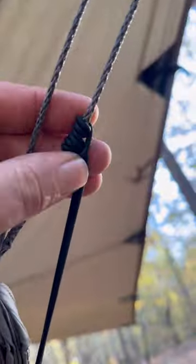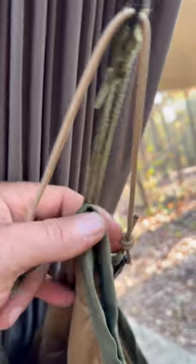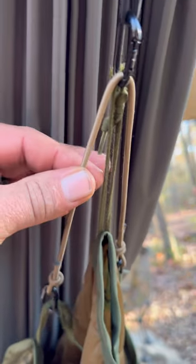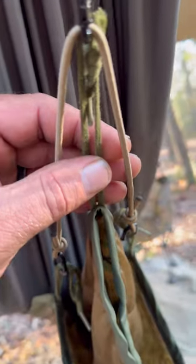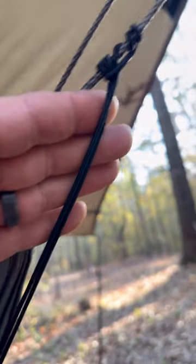I have one shock cord set up on a Prusik, which is adjustable, going down to another shock cord that attaches to the poncho liner. The secret behind this system is this piece of shock cord right here, attached to the poncho liner using wazoo carabiners on both sides, with the middle attached to a wazoo carabiner on the main shock cord line.